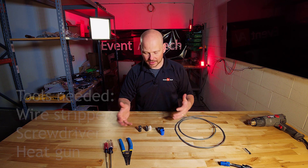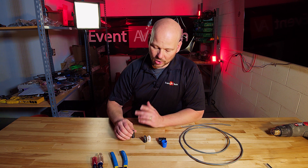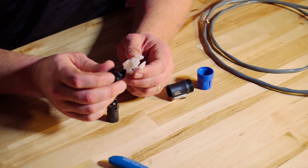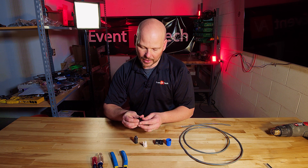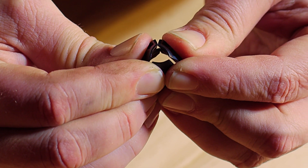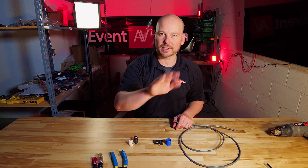Now let's go over the pieces and parts. We're looking at an NL2 connector — this one's actually an NL4, the difference being two conductors versus four. One thing you'll find right away is this connector comes with two different types of strain reliefs for different diameters of cable. If you squeeze the larger one, you can see it's for a bigger cable. The smaller one is for a smaller cable. Since we're doing NL2 with only two conductors, I'm going to use the smaller strain relief and set the other one aside.